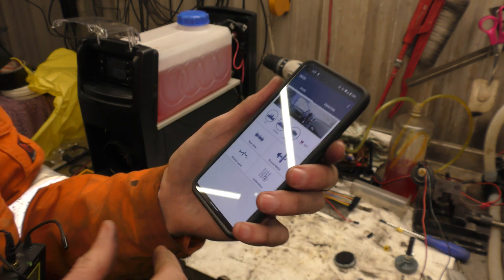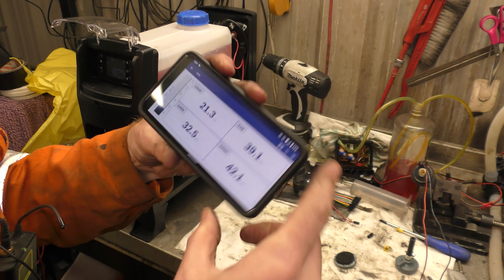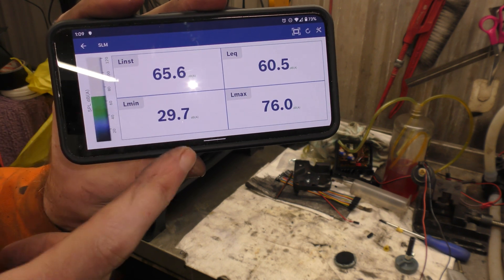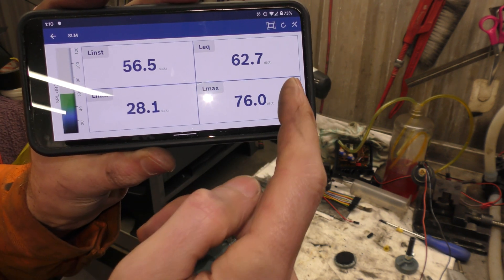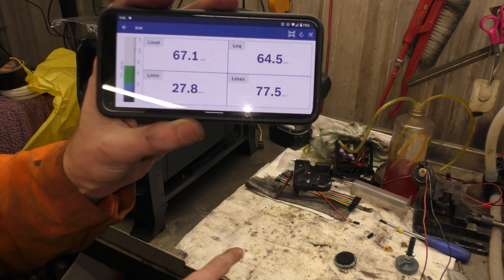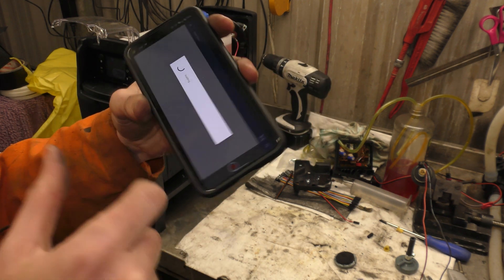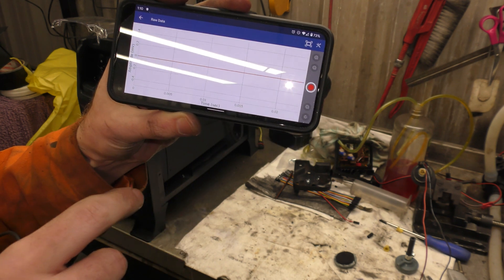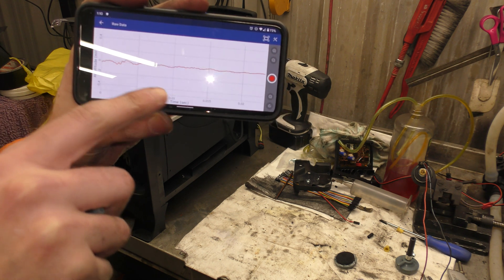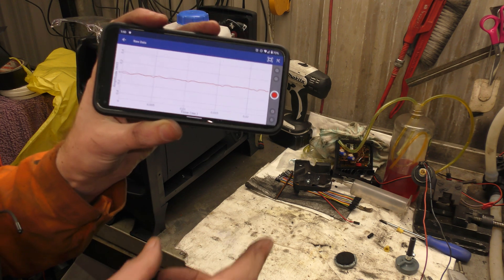To test, I'm going to use the Bosch audio analyzer app on my phone. It has a sound meter showing instantaneous decibels, minimum, maximum, and raw data where we can see the frequency response. We'll check if anything changes in the frequency before and after fitting the damper.